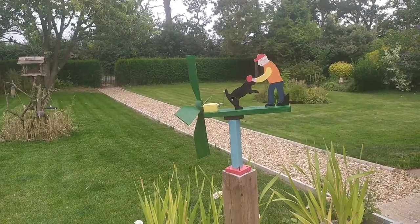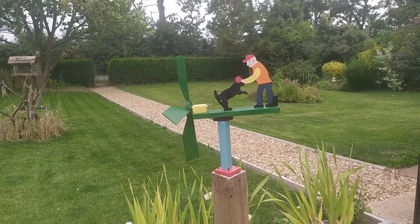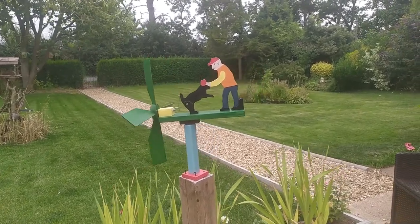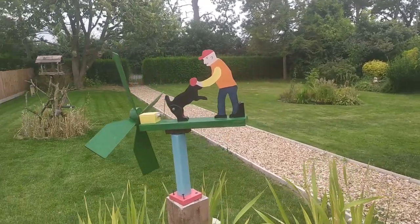With a little bit of wind it will go around — it doesn't take a lot of wind to make it move. Of course when you want the wind to blow it never does, but that's life isn't it.